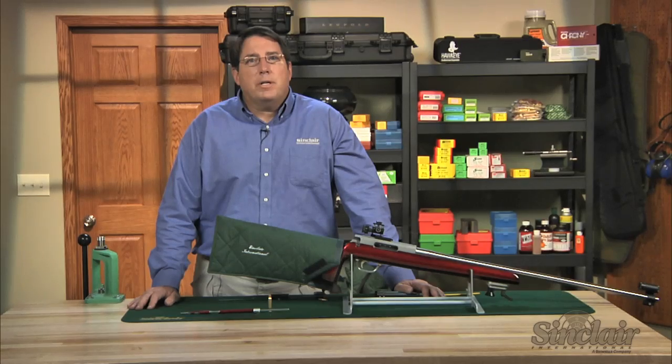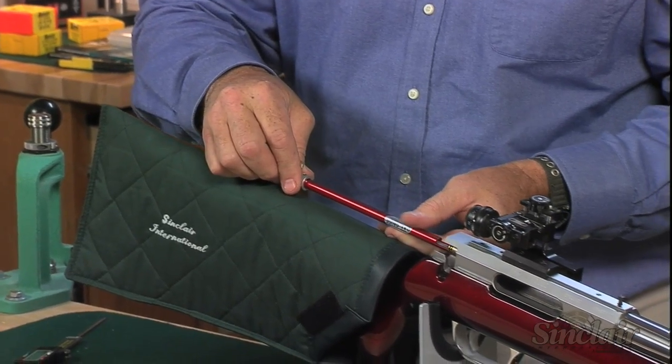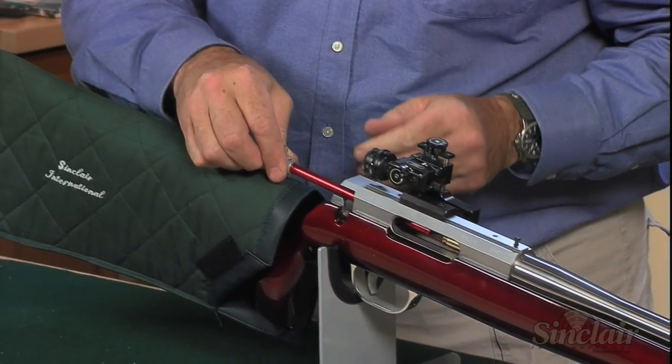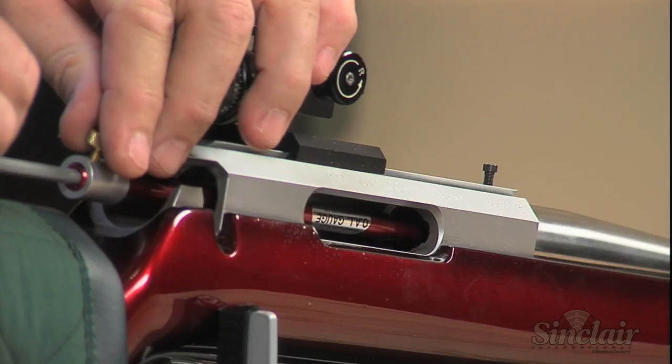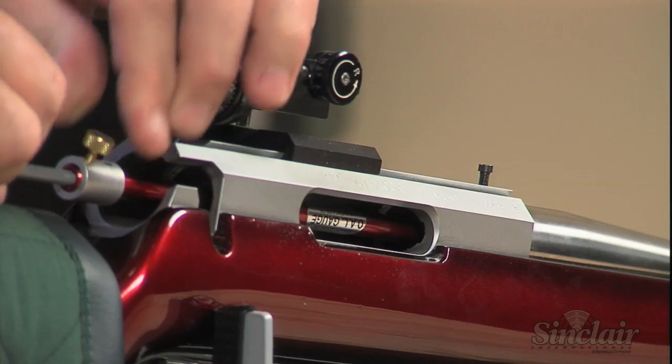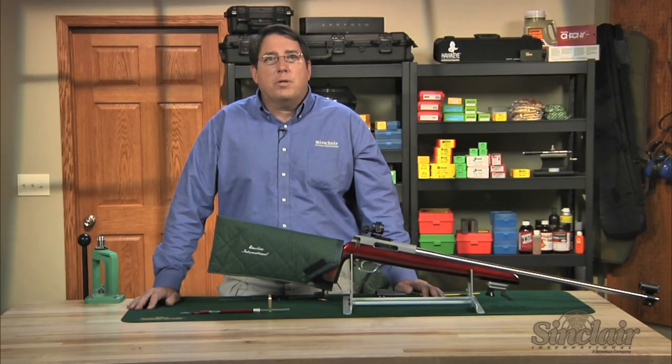Insert the completed assembly into the action and push the cartridge end all the way into the chamber until it is fully seated. Then, while maintaining pressure on the assembly, push the bullet into the throat with the push rod until it makes contact with the rifling. Use light pressure — don't overseat the bullet into the rifling.